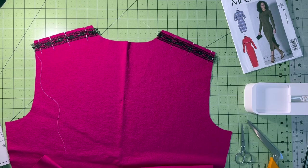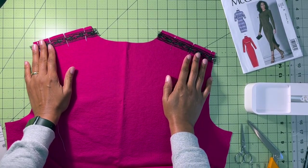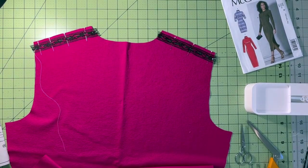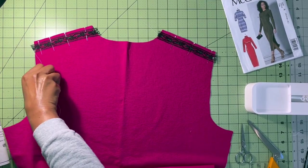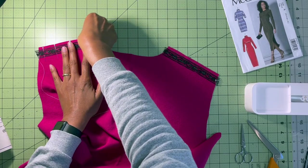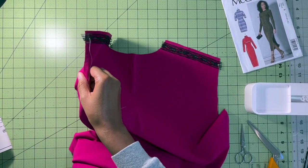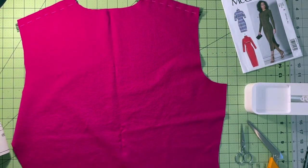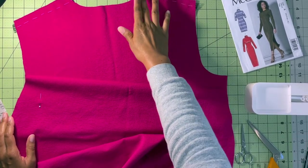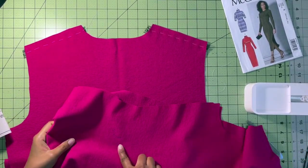We're going to stitch the front — piece three — and the back together at our shoulders in double stitch seams, being careful not to cut the seam binding when trimming, and then press the seam toward the back. So this is the wrong side. I'm going to flip this over to the right side — I know because of my pin — and I'm going to grab piece number three, which is our front.